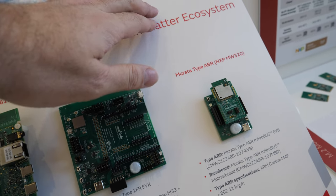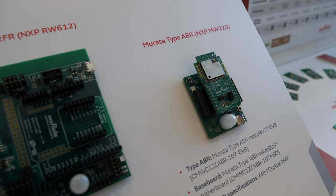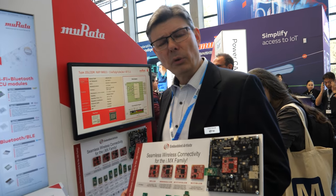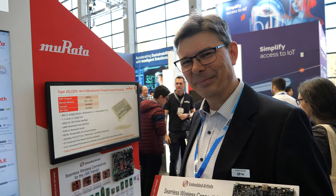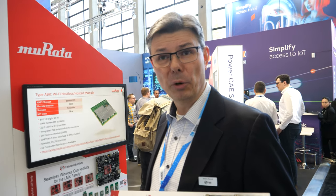Matter is very trendy — a lot of people are working with it. This display shows three different platforms you can use from Murata to get started immediately with development. Where in Sweden are you based? We're based in the south of Sweden, in the Malmö region — just next to Copenhagen. We're a very small company but we've been in business for 23 years, working very closely with both NXP and Murata for many years.